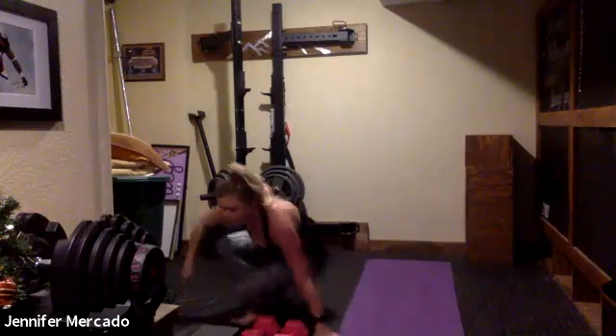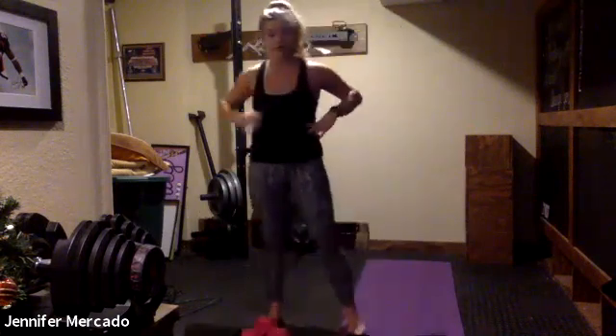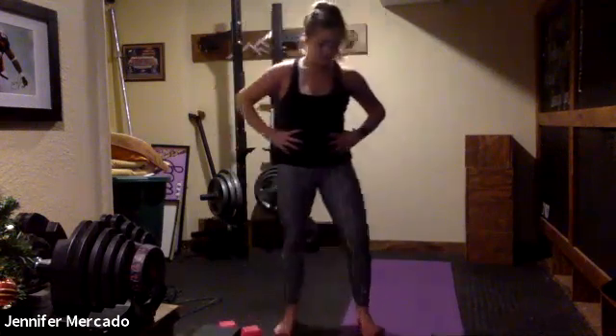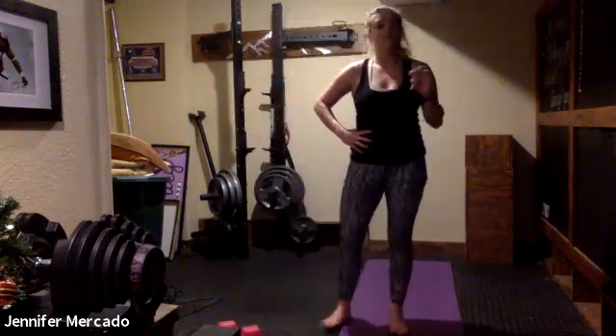And relax — we have a quick 30 seconds and we go two more minutes of Tabata. This time I'm going to do alternating mountain climbers and squat jacks, but always the option to take it where you'd like.